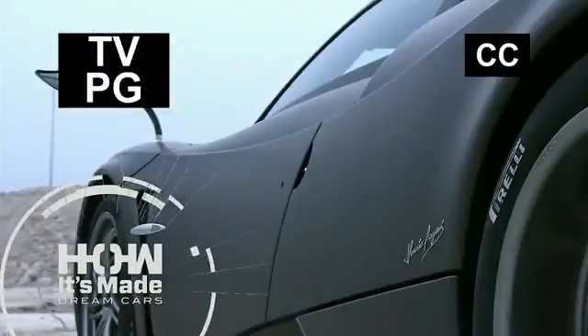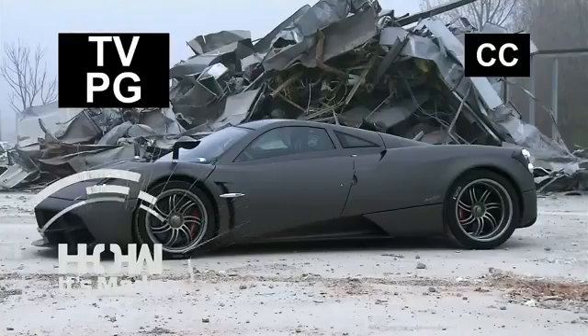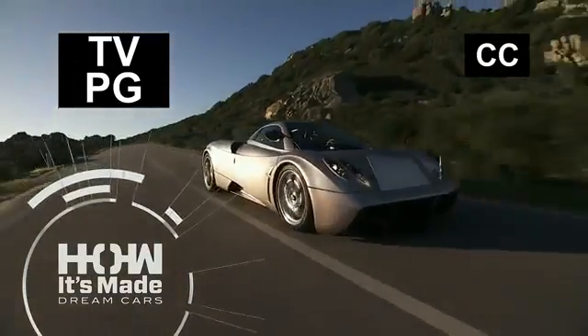Today on How It's Made Dream Cars, the Pagani Huayra, a luxury GT inspired by the Aymara god of wind.